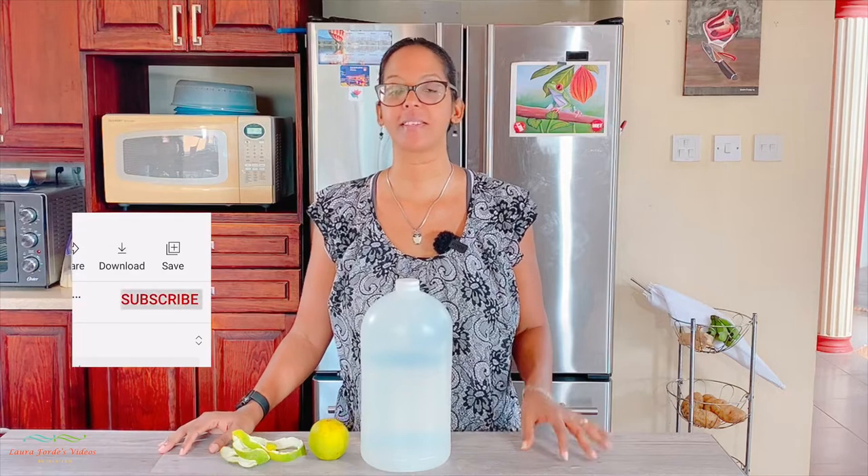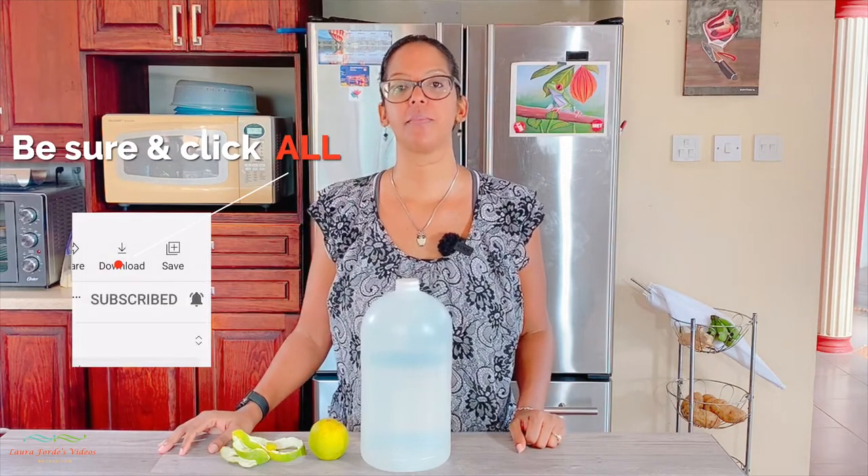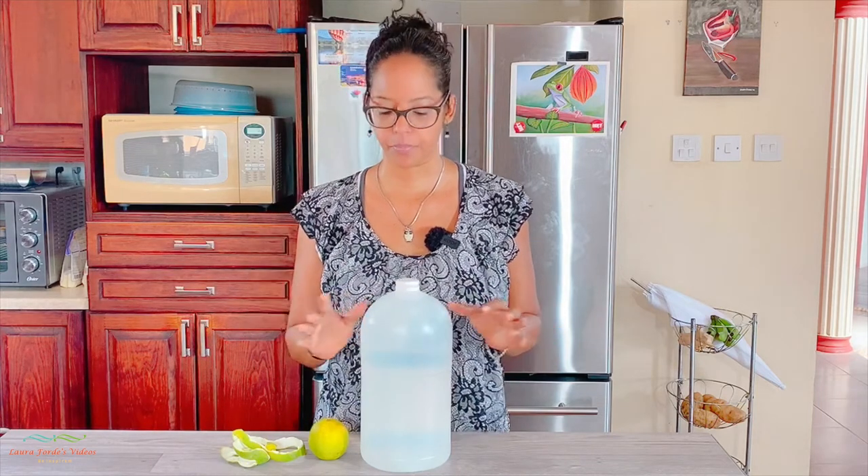Hi guys, welcome back to my channel. If you're new here, nice to have you — don't forget to subscribe and hit that bell notification. Make sure you hit the 'All' button so you'll know whenever I post a new video. Today what I'm going to share with you guys is a tip many of us don't know about.